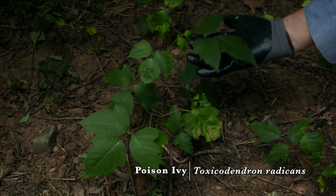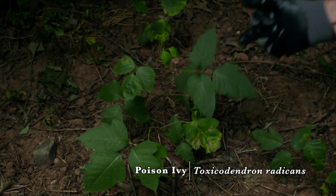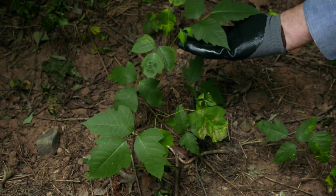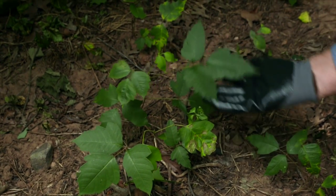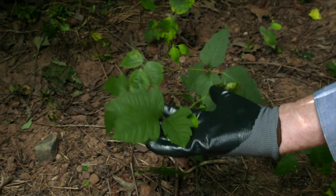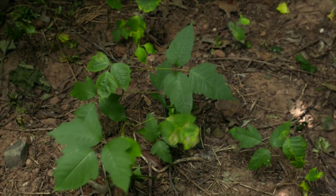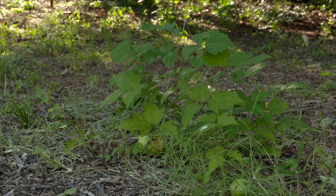Poison ivy can easily be identified by the saying: 'leaves of three, leave me be.' You can see how the poison ivy comes out in a sort of elongated shape with serrations on the leaves — a serrated leaf in sets of three is very typical and common. So anytime you see a plant with that particular shape, you can be fairly sure it is poison ivy and should be very careful.